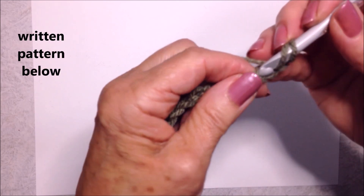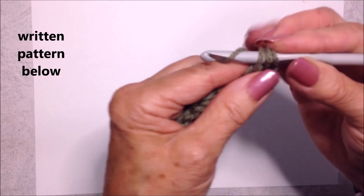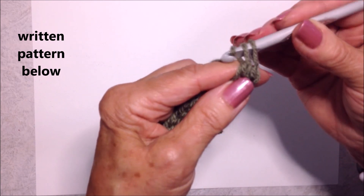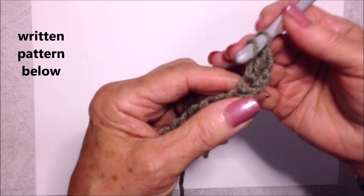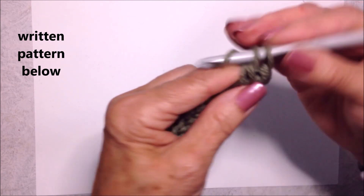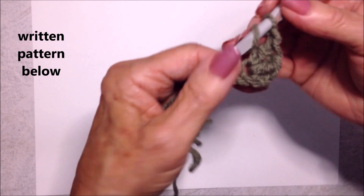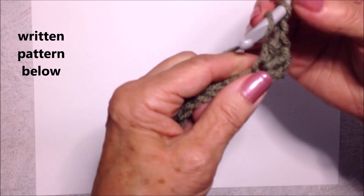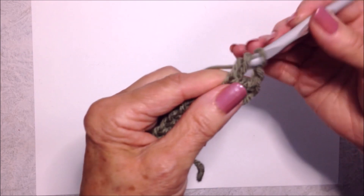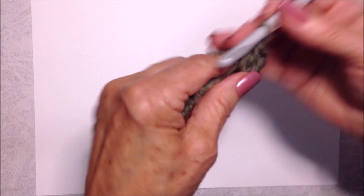To make a double crochet: yarn around the hook, insert into the stitch, pick up the yarn and pull it through, pick up the yarn and pull it through two loops, pick up the yarn and pull it through two loops. Make another double crochet in that same stitch. Chain one — that is the equivalent of three double crochet — so make three more double crochet: one, two, and three.